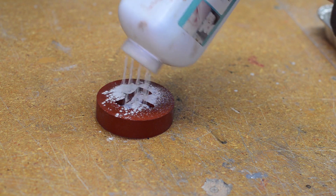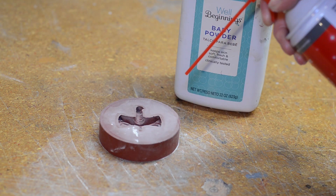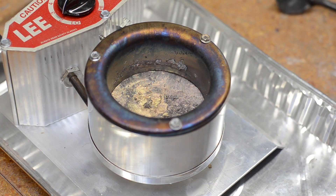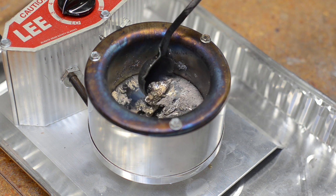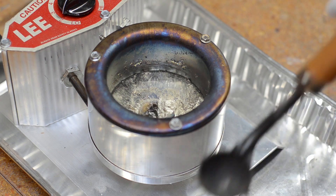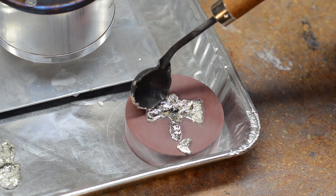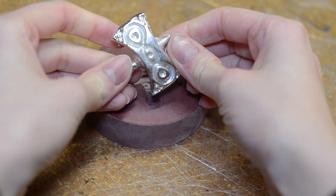Now it's time to cast a metal copy of the amulet. I dusted the mold with baby powder to reduce surface tension. I set the precision melter to almost the lowest setting. The pewter turned into a liquid after about five minutes. Make sure to wear gloves and a face shield — it's molten metal after all. I skimmed off the metal slag with the ladle, then scooped up some liquid pewter and poured it into the mold. The metal starts rapidly cooling the second it leaves the pot, so you have to work quickly. It took a few tries, but after three attempts I got a pull that looks pretty awesome.